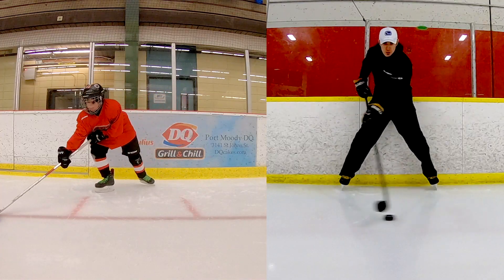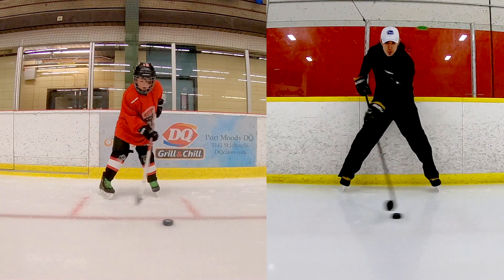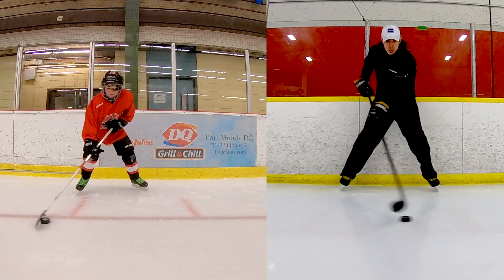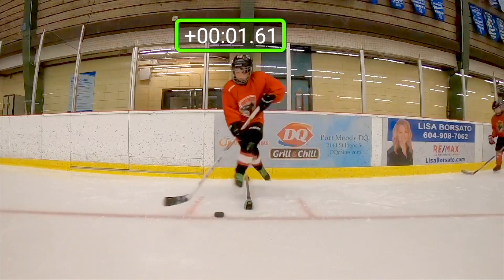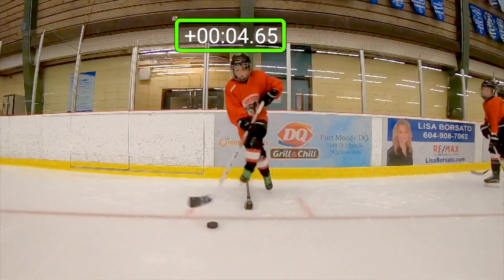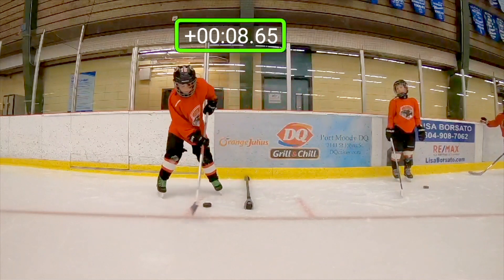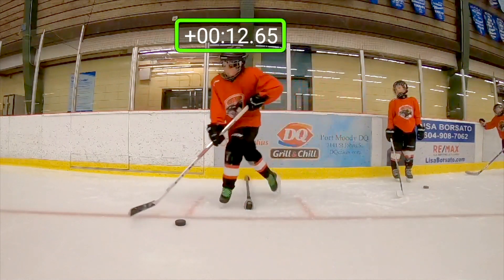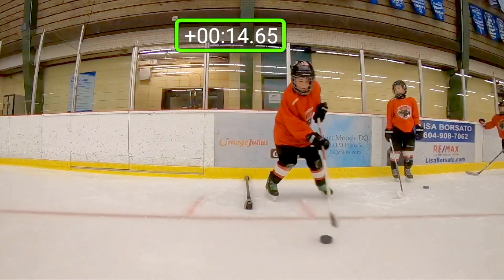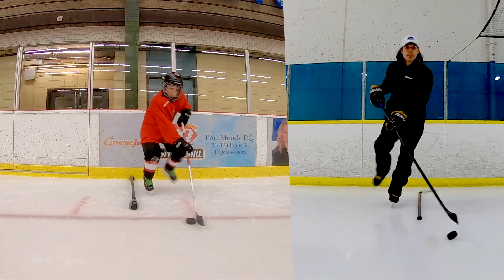Get your head up. Practice getting your head up — the best hockey players are heads-up players. On your crossover there, you want to touch the puck three times for every crossover. I'm not doing this drill completely correct — one, two, three — there, that's one. You want to touch the puck three times. Good, starting to get it at the end there.